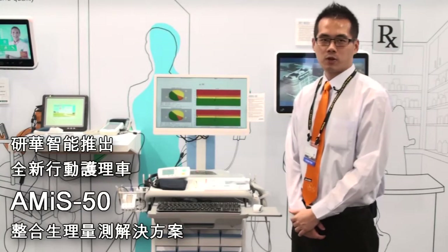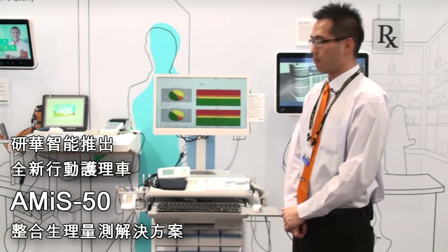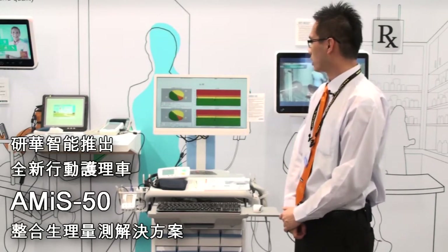Hello everyone, I'm James. I'm very excited to introduce you to our new fascinating medical cart. It's called AMIS 50.